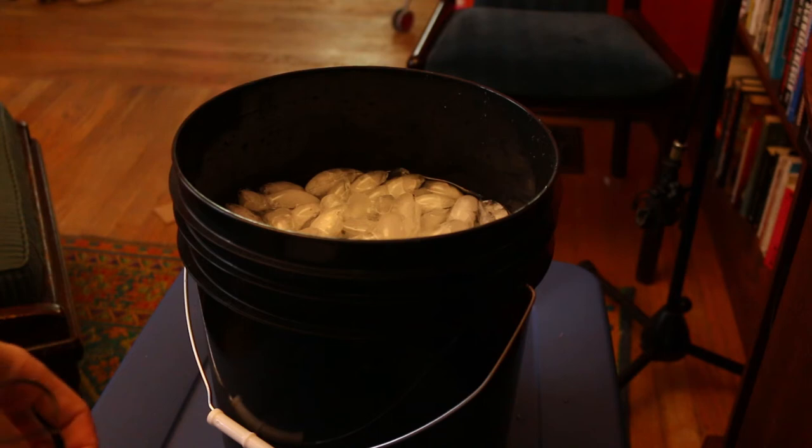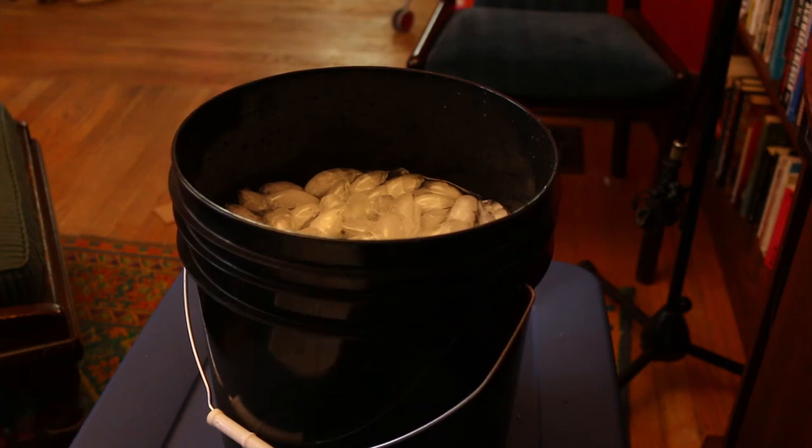Alright guys, so yeah, that's going to be really cold. I'm gonna let that sit for a couple of minutes, make sure the water is at the optimal coldness. And next time you see me I'll be outside ready to get wet.